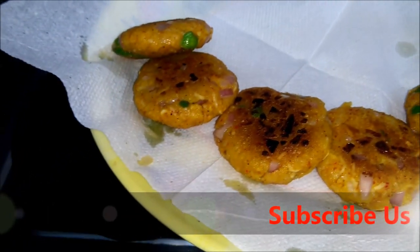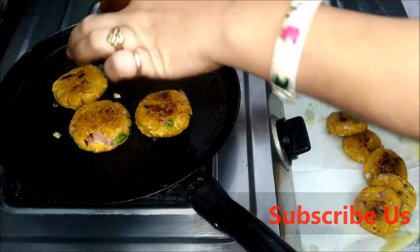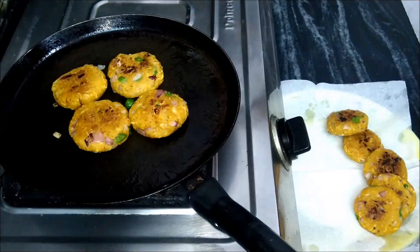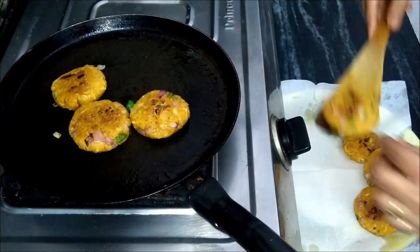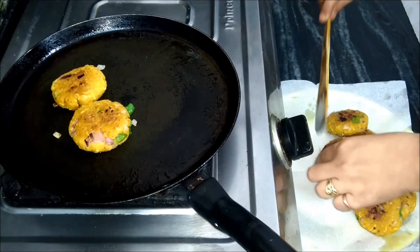All sides are done using the same process. We have made two smooth golden-color, crisp cutlets. Now we will remove them using low to medium flame.